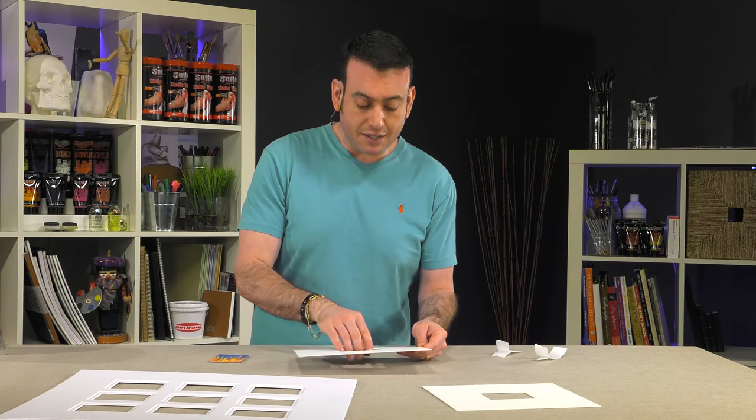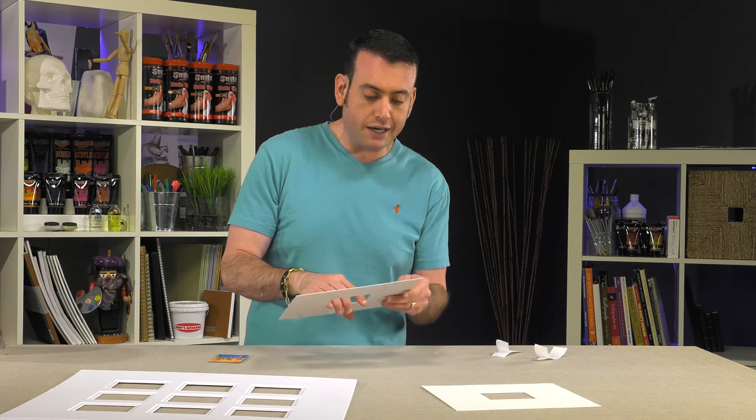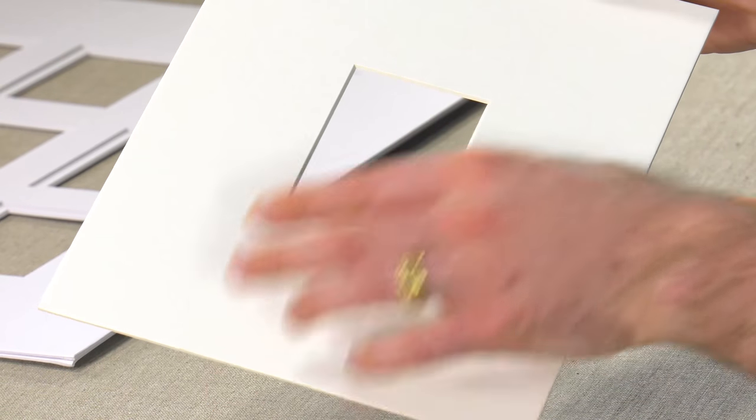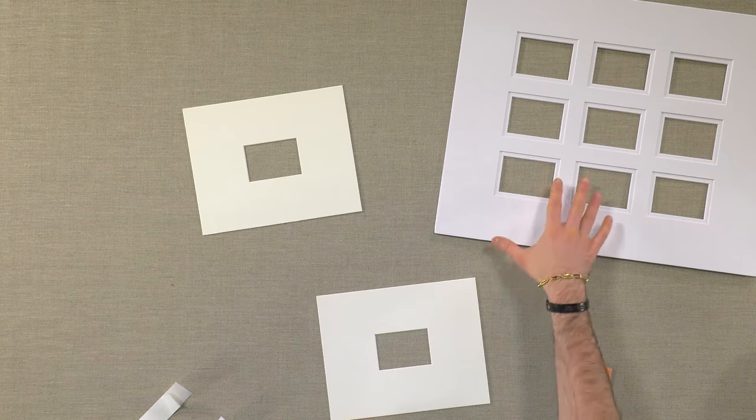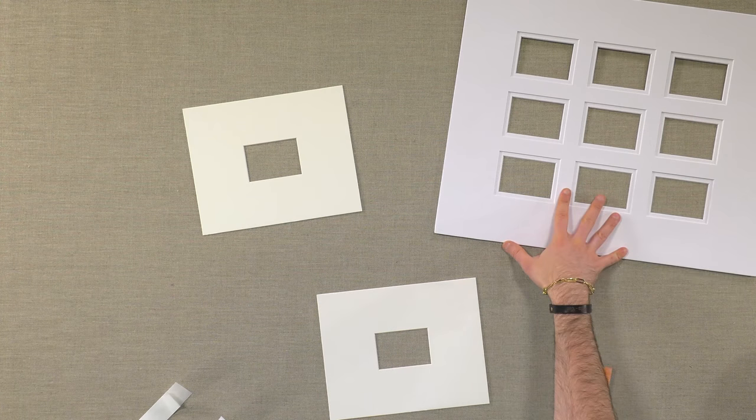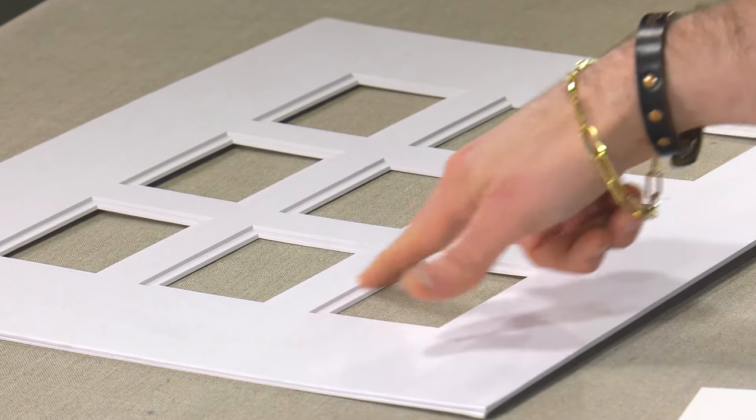They come in a single cut mat — the mat is a four ply archival mat with a 45 degree bevel. We also have a double ply in both the single cut mats, and all of the collage style come in a double mat format.